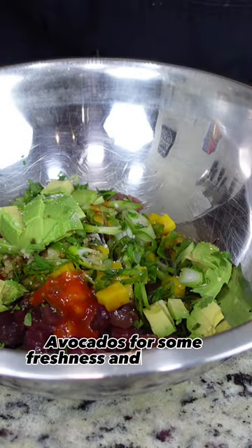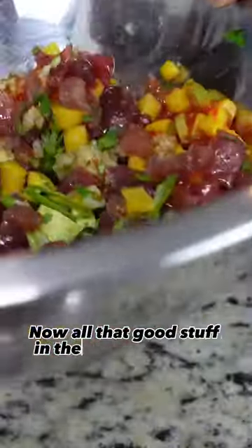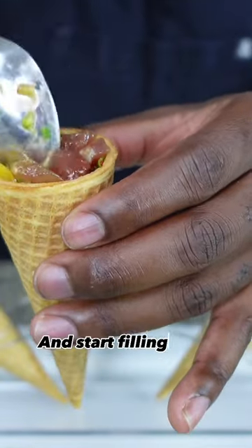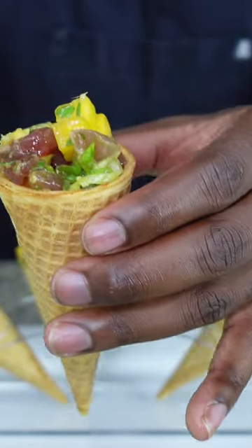Avocados for some freshness. And some salt. Now with all that good stuff in the bowl, we're going to mix it all up. Now we're going to plate this bad boy up, grab our cone, and start filling it up with the tuna. Just like that.